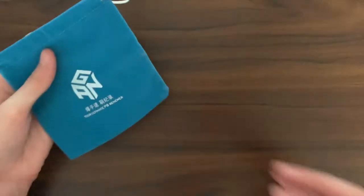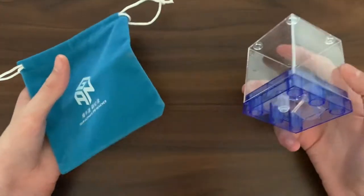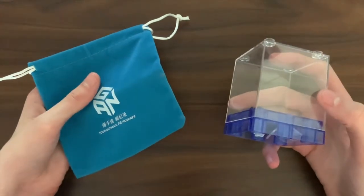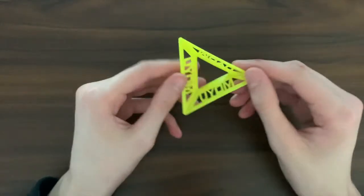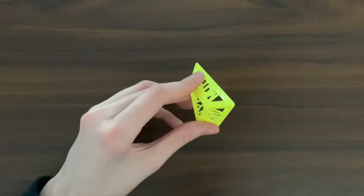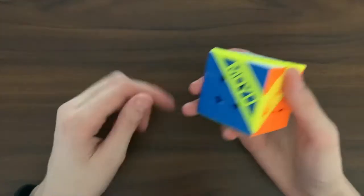Also in this category is accessories. Generally the more expensive cubes come with cube bags and display boxes, such as higher end Moyu cubes — this is from the WRM 2021. Less expensive cubes might only come with a screwdriver and a cube stand, like lower end Moyu cubes such as the RS3M 2020. This came with this cube.